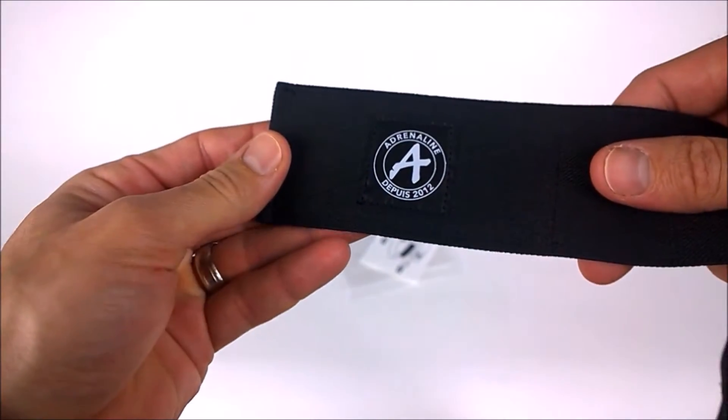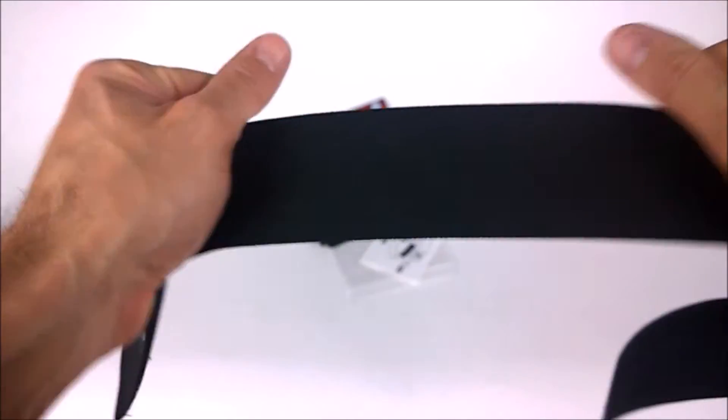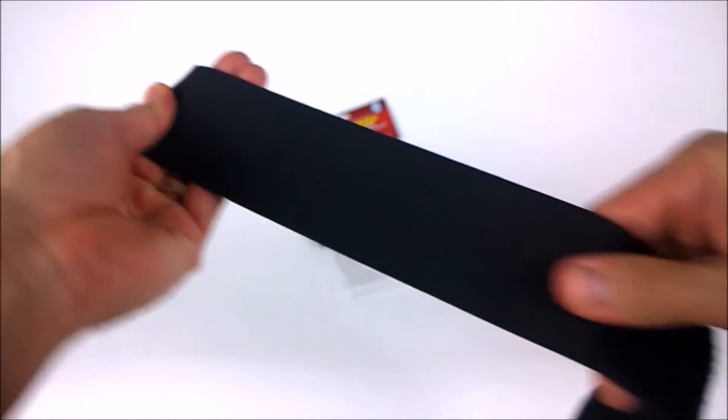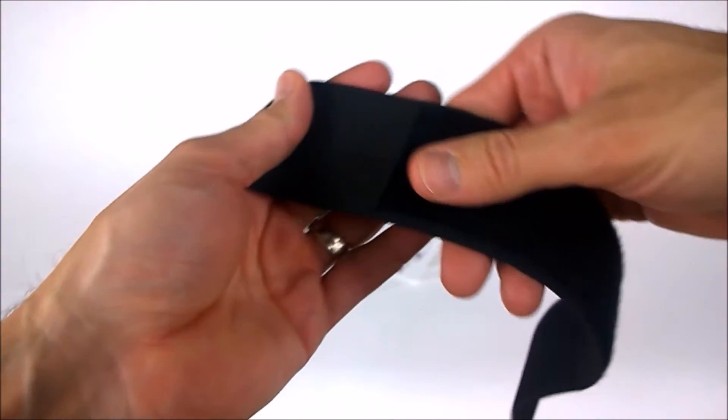Now let's take a closer look at the Power Strap. Right off the bat, you're going to notice that the stitching and edge work is better than anything else on the market. We also selected the best elastic band, from the thickness of the elastic to the combination of elasticity and rigidity. We found the best combination, so you can get the best fit and support for your shin guards.